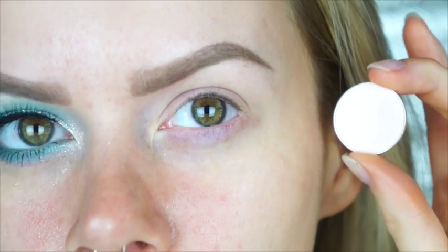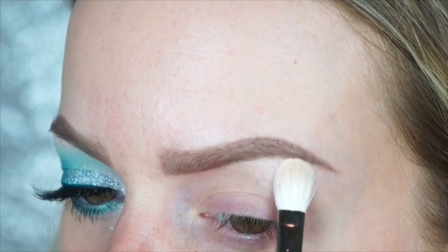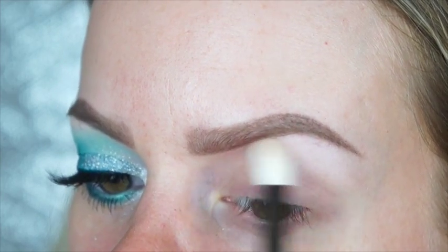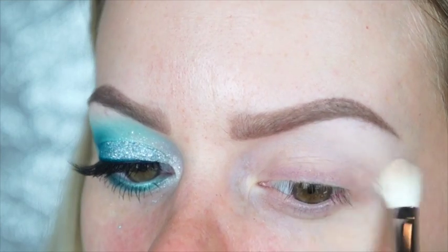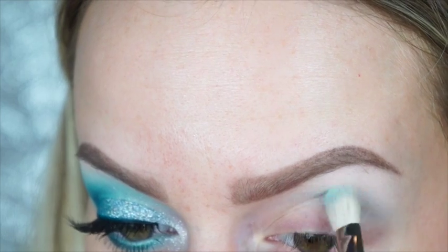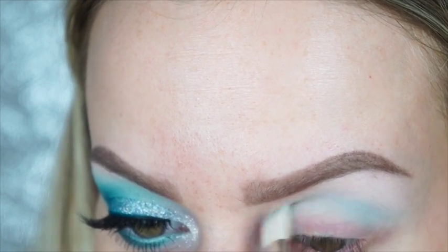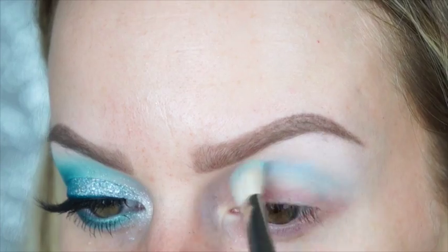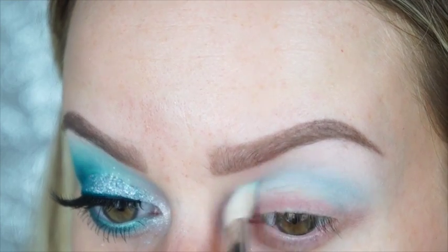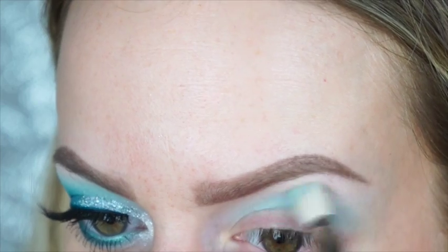As always, I'm starting by priming my eyes with the MAC 24-hour Prep and Prime eye base. Next I'm taking Vapor from MAC — a gorgeous light white color with a slight bluish tint — as my highlight on a MAC 217 brush. Then I'm taking Aqua from MAC, available at all MAC stores now, and blending it into my crease with the same 217. With a soft pastel like this, you definitely want to build it up, going over it several times to layer it and make sure it's opaque.